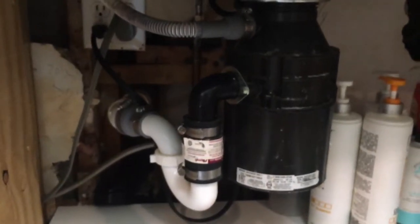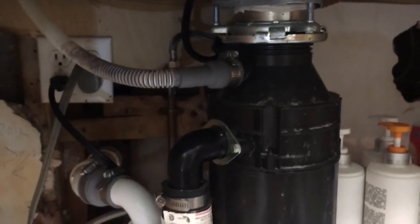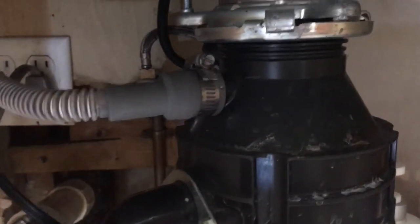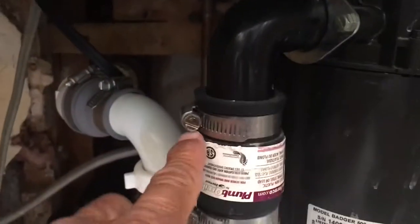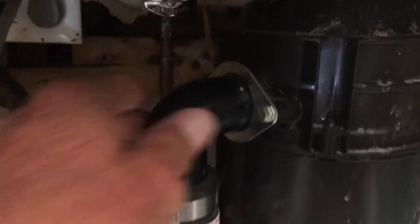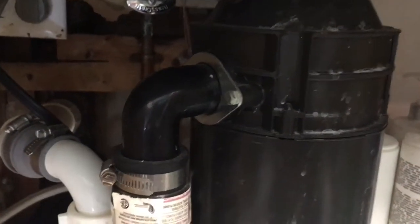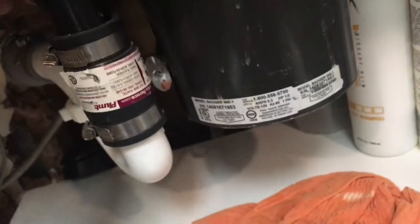I'm going to remove this garbage disposal and replace it with a new one. I've got a couple things I've got to do. It looks like I've got to get a flathead screwdriver. I'm going to loosen that. I may just keep that because I've got the exact same one. That's all hooked up there. The trap's good, don't have to do anything there. The first thing I've got to do is unplug it. So that means this thing no longer has electricity going to it, and hopefully I won't get electrocuted.